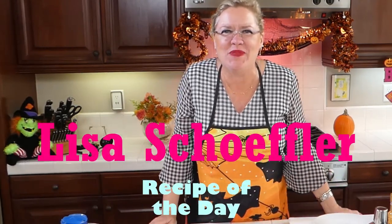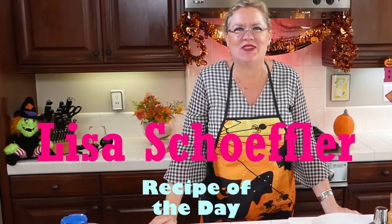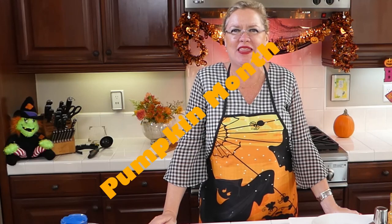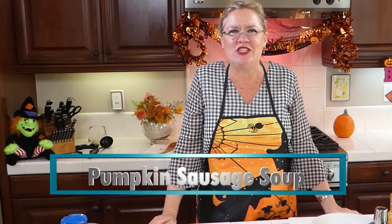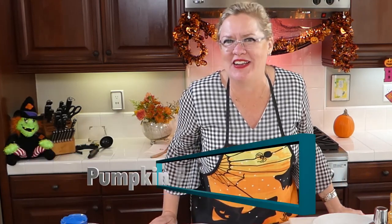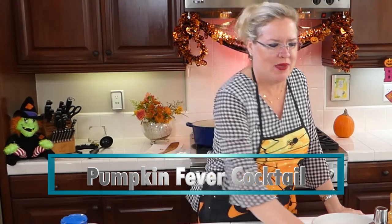Hello and welcome to Recipe of the Day! It is Pumpkin Month here at Recipe of the Day, so we are making yummy pumpkin recipes this month. Today we are going to be making a pumpkin sausage soup, and we are also making a pumpkin cocktail with our special pumpkin liqueur. So let's get this party started!